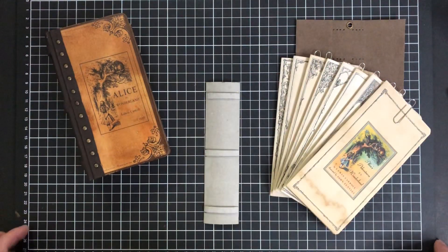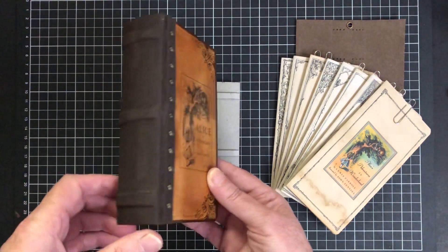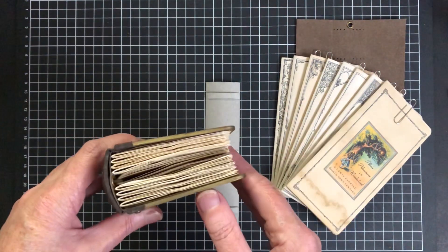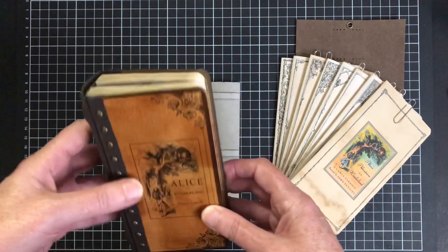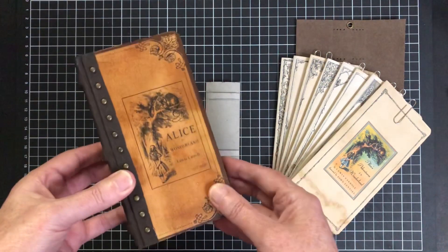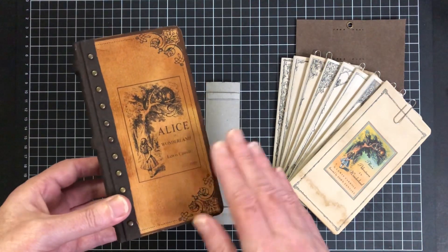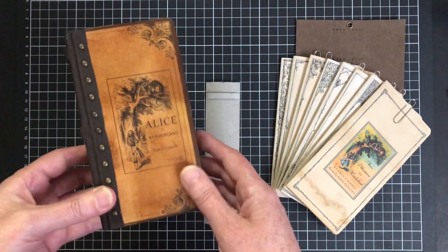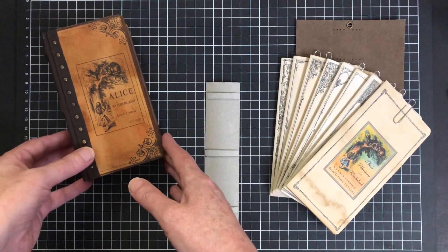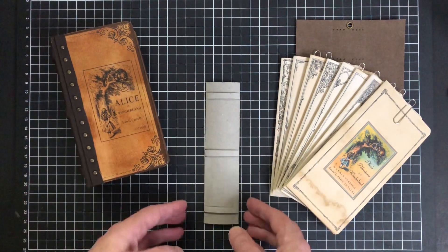Hi everyone, it's Nicole here from My Dear Charlie. Welcome to my channel and welcome to my little mini Alice in Wonderland tutorial. I did put on Facebook if people would like to see a tutorial on this and got quite a resounding yes, so here we are. I'm going to split the tutorial into a couple of videos mainly because there are lots of crafters that are new to journal making and haven't tried certain techniques before.